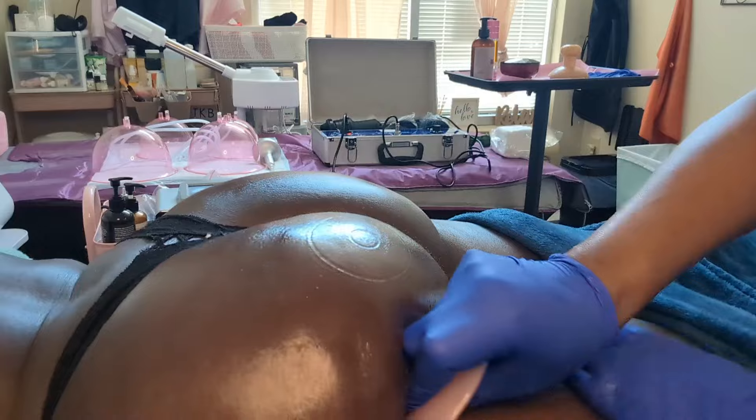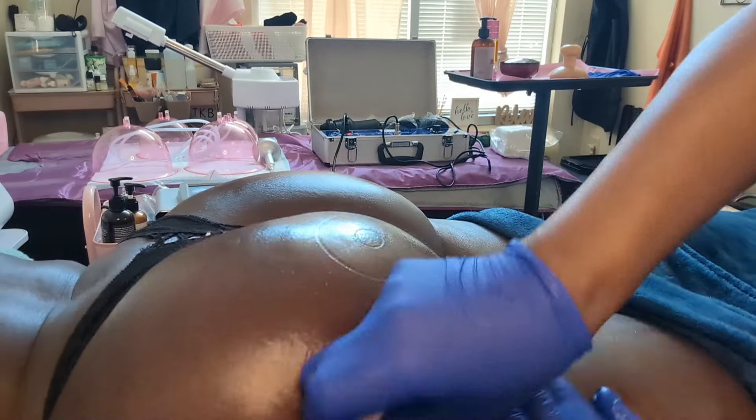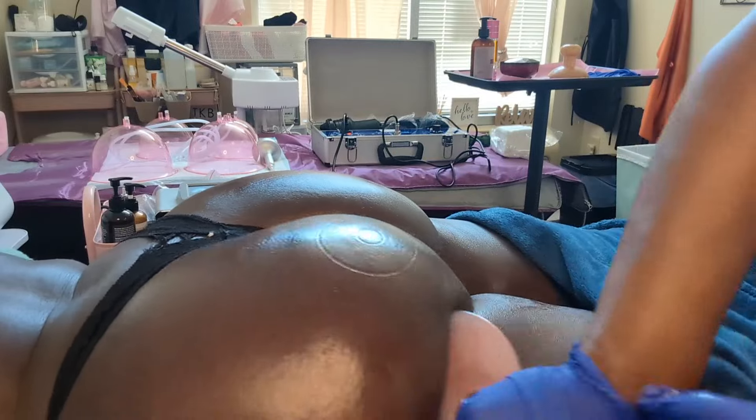As you can see, she has more of a lift now just by doing this, versus when we just started the video. This tool actually does help with the lift and making the butt look fuller, so it's a good resource to help give the butt more of a lift.